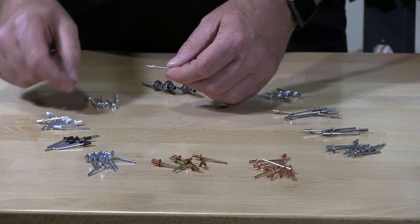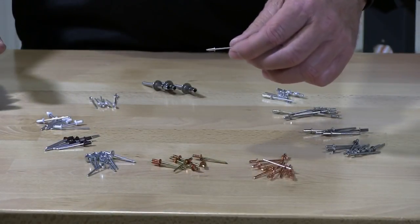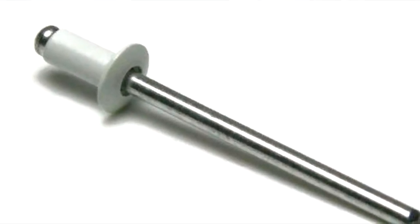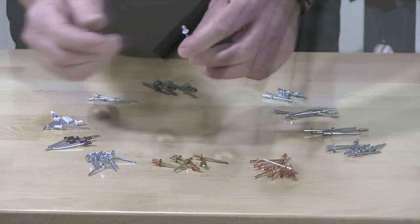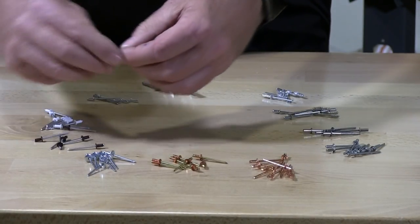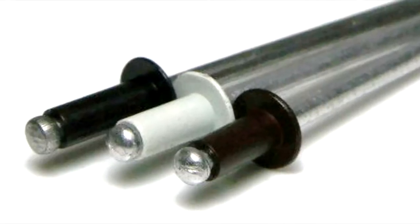These three are aluminum rivets — just typical pop or blind rivets. We also have what we call a white rivet with an aluminum mandrel. Here's the mandrel and that's the white hat. When you complete the rivet, all you're going to see is a white finish, like for a white soffit or a brown soffit. They come in different colors depending upon the finish that you're installing them in.